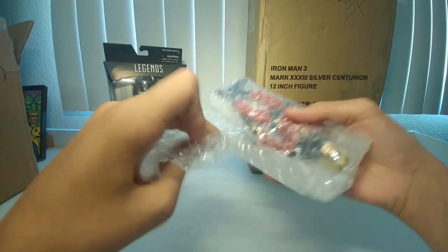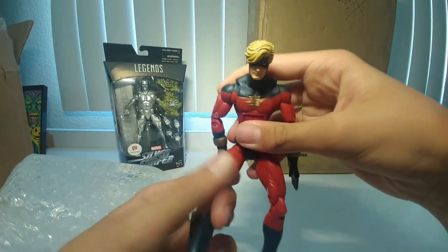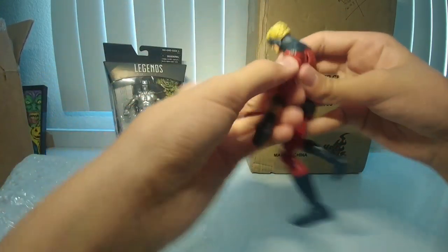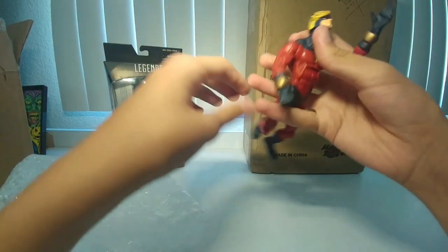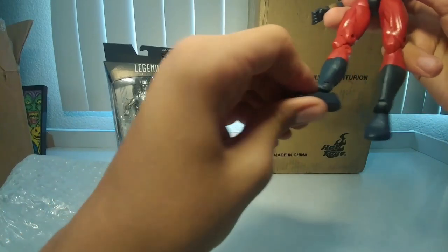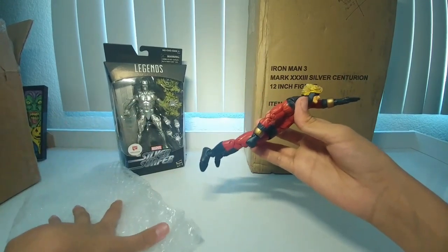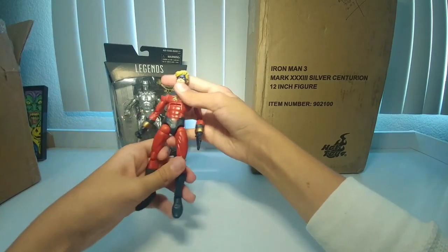I don't know if you guys already know what this is — it is the Toy Biz Captain Marvel. I ordered this off eBay loose, and it's pretty good. I don't think there's any actual damage to the figure. I kind of like the quality — it feels really good. Let me try and get him in a flying pose. His foot is a little separated, which looks a little weird, but overall this looks really cool. I like it.